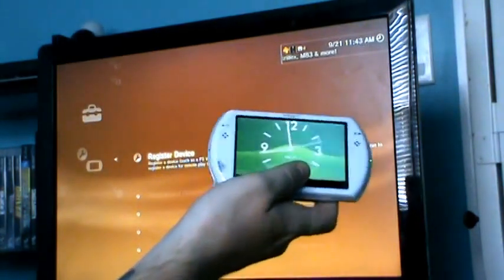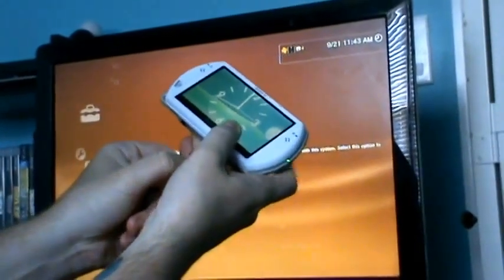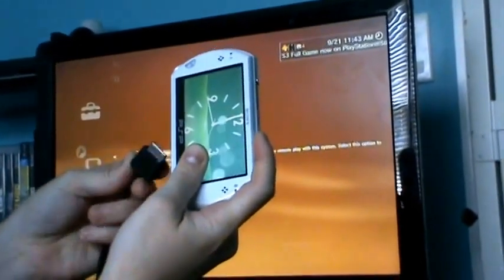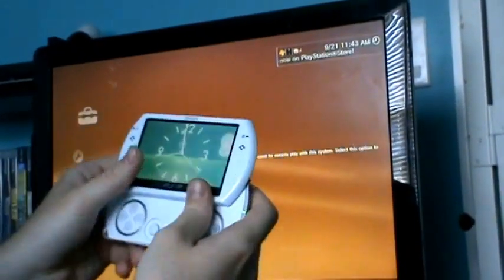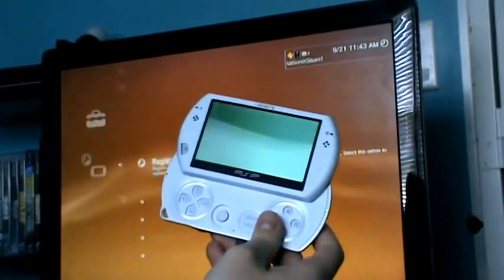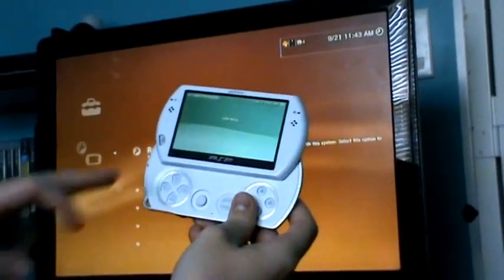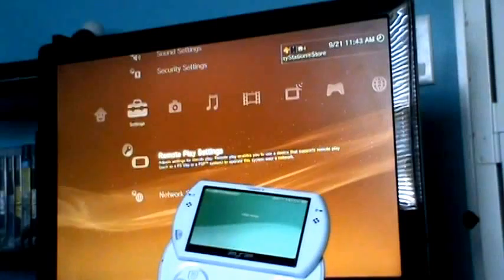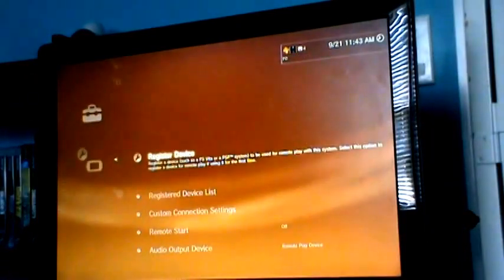This is a how-to video on how to connect your PSP to your PS3 through remote play. What you have to do is take your PSP and hook it into the USB slot just like so. Once it's in USB mode, go over to network settings and go to remote play.